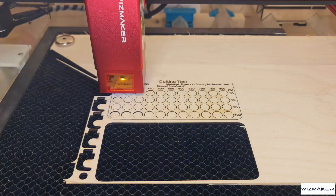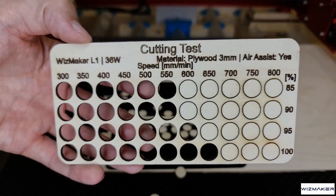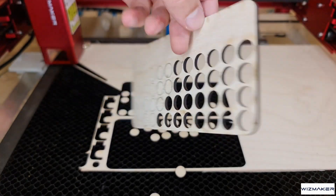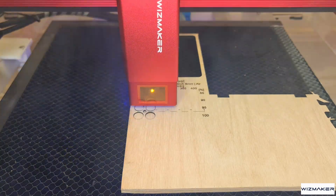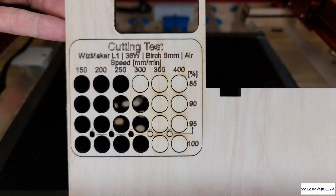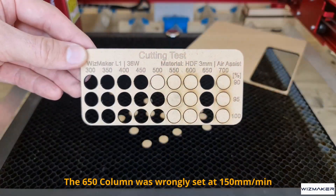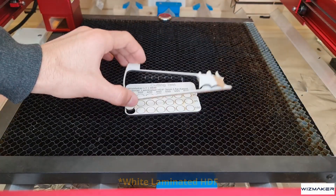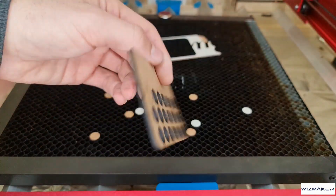For cutting: 3mm birch plywood cuts cleanly at 600mm per minute, 95% power. You could go as fast as 700mm per minute, but you'd end up with stringing on the back side. I'd recommend no more than 550mm per minute for a good, consistent result. 6mm birch plywood cuts cleanly at 300mm per minute, 95% power. 3mm HDF, which is harder than MDF, gives good results at 500mm per minute, 95% power, with rougher results at 550 and 600mm per minute. 3mm MDF gives good results at 600mm per minute, 95% power — I cut a large project with these parameters without any problems.